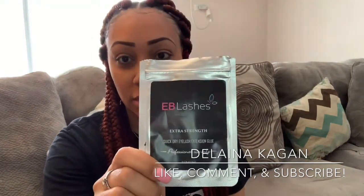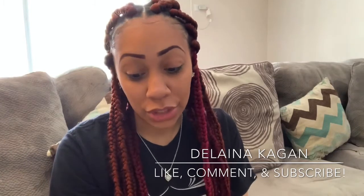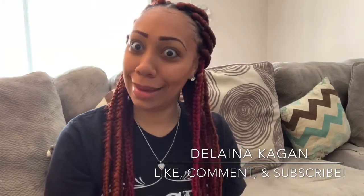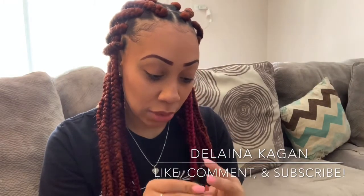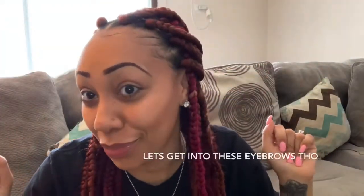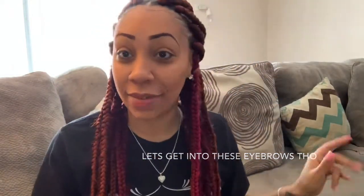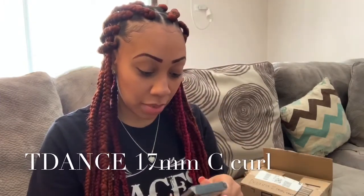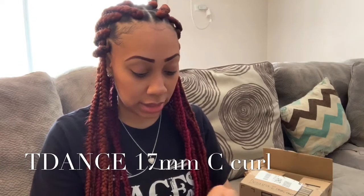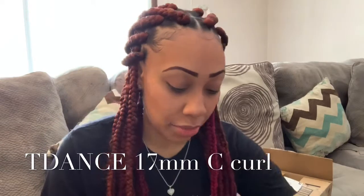It's EB Lashes — they say extra strength quick dry eyelash extension glue, professional use only. When I saw that I was like, okay, I don't know if I want to use that. It's a little small bottle just like this. But let's get into the video — these are T Dance Supreme eyelash extensions. Let's see how this brand is!